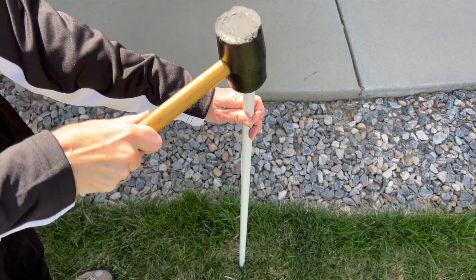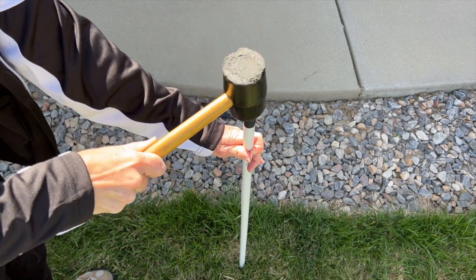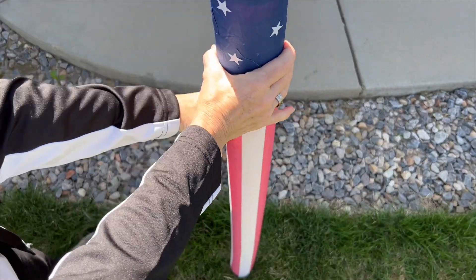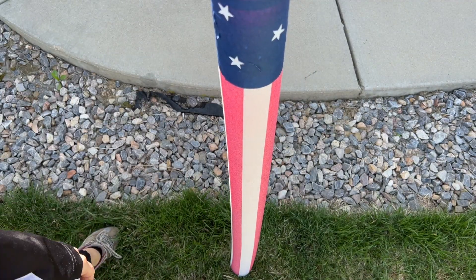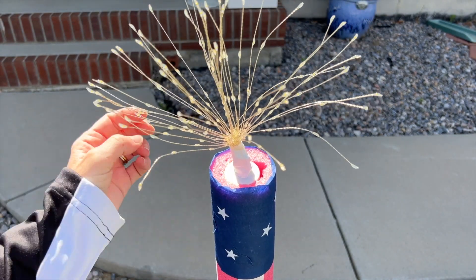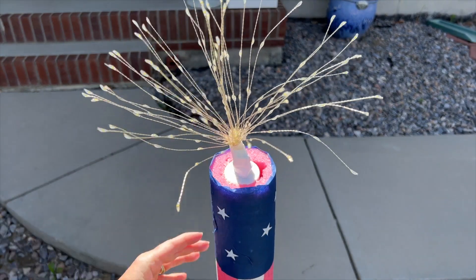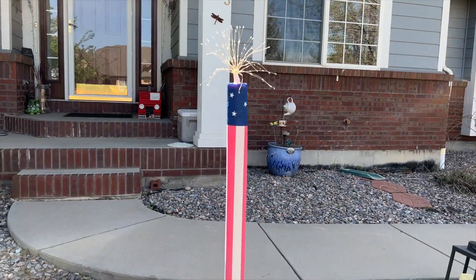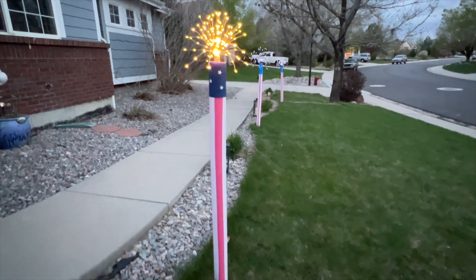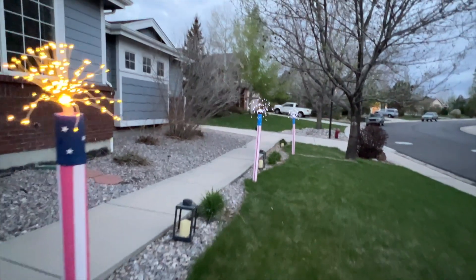I'll start with a rubber mallet and pound the broom handle into the ground so it's nice and sturdy. Next I slide the pool noodle right onto the broom handle, and lastly I take the battery pack and slide it in as well. I'll space out the wires and we're all set. I hope this inspires you to make some firecrackers of your own — I'm Chas with Chas's Crazy Creations, thanks for watching Hometalk and I'll see you next time.